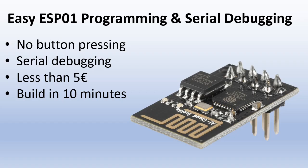The ESP01 is a very cool little ESP8266 based board. I really like them because they have Wi-Fi, they are very cheap, small, and they are supported by the Arduino IDE.